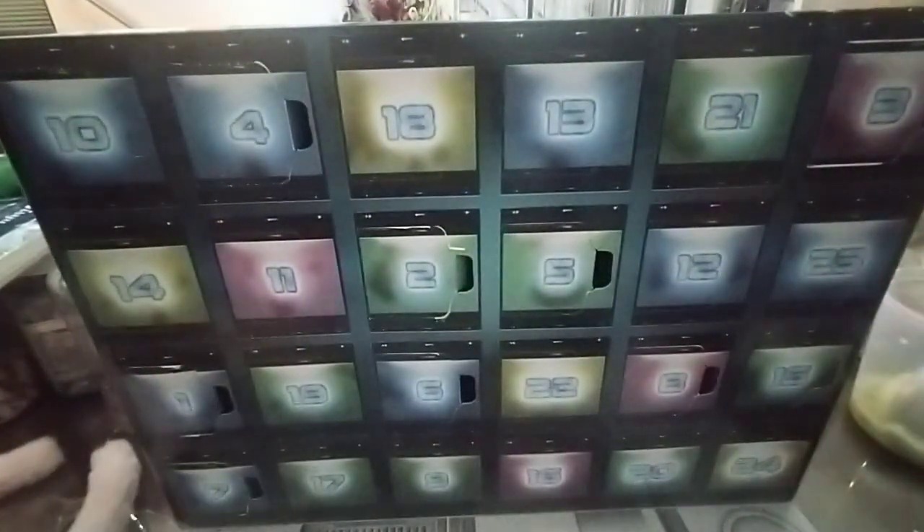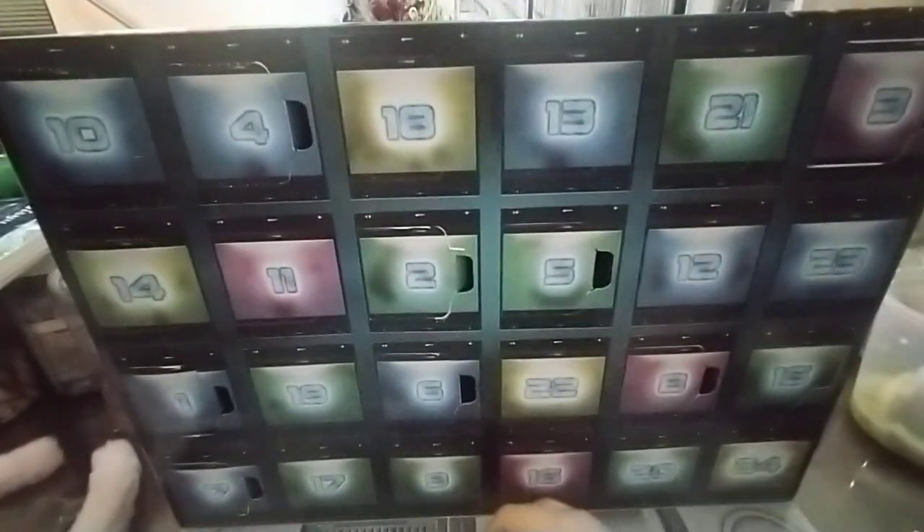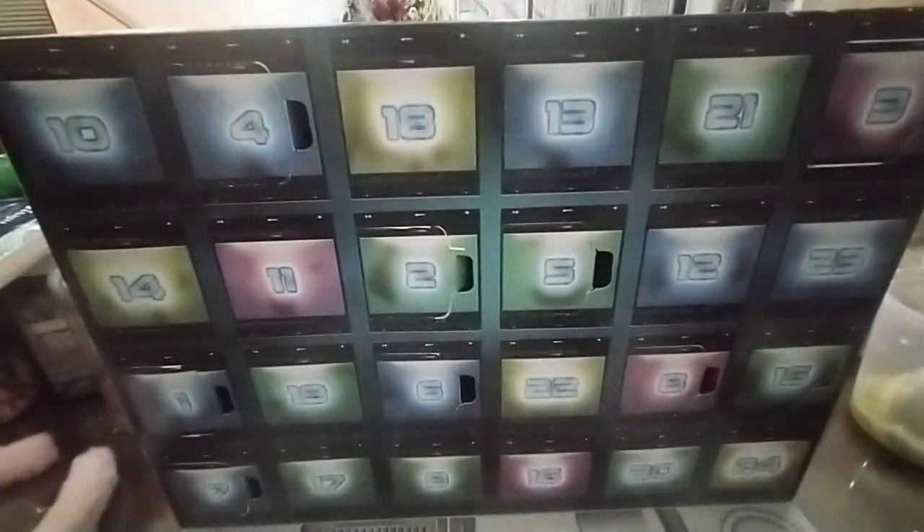The extra pieces are one by one translucent orange with a hole in it, and a square gray piece — like gray style.